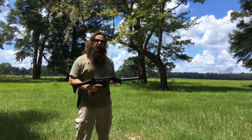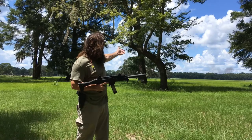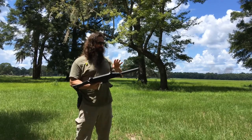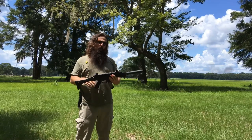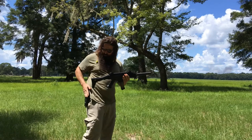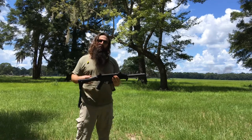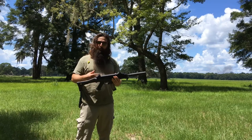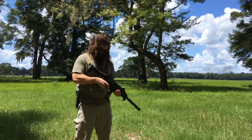Hello, this is Brooks with Thompson Machine. As you can see in the background here, there seems to be a house burning that we'll have to go investigate shortly, but first we're going to shoot our Thompson Machine Isis 29mm on the CZ Scorpion Evo 3A1, then I'm going to switch it to my trusty Glock 17 sidearm here just to show you how quickly you can swap the Isis 29 from a sub gun host to a pistol.